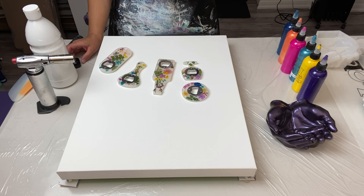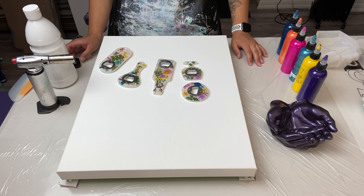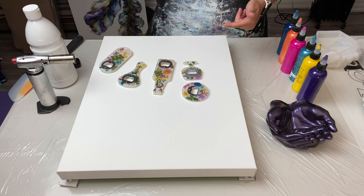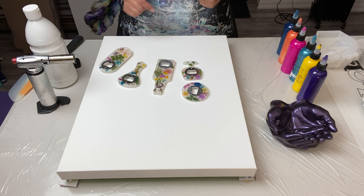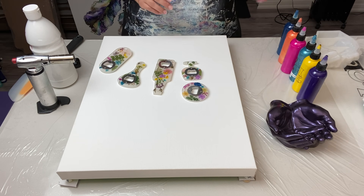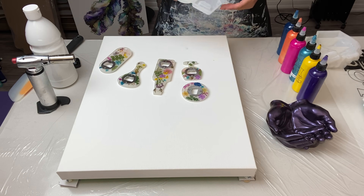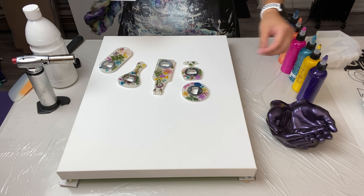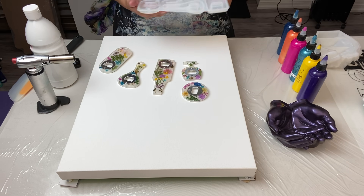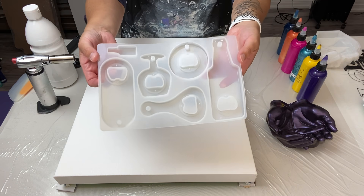Hello everybody, welcome back! Before I get started, I wanted to show you guys some fun stuff. If you saw my last video, you saw that I went and visited the Crystal Resin warehouse and showed you some new molds. They're going to have these up on the website hopefully within the next couple of days. There was the bottle cap opener mold...